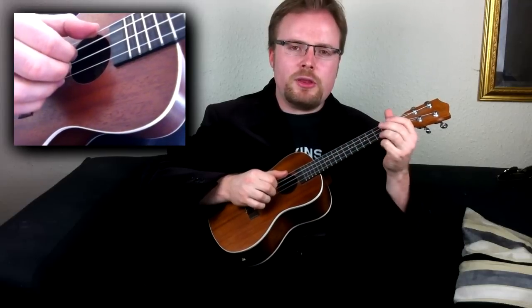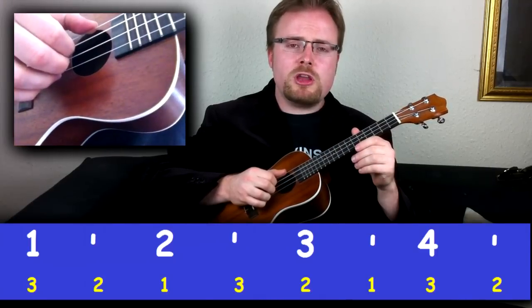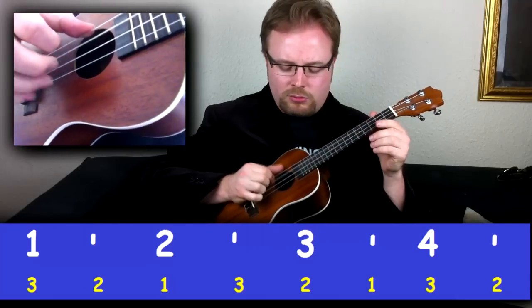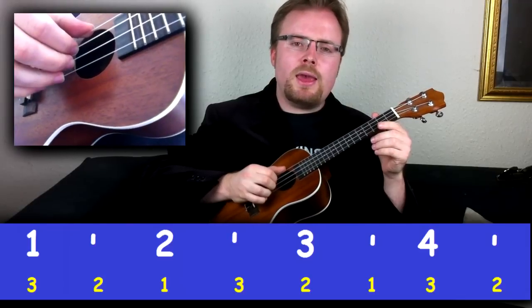Now I'm going to call out the finger that you need to play. To start with, just play three, two, one — three, two, one — three, two, like this. Play it again and again.